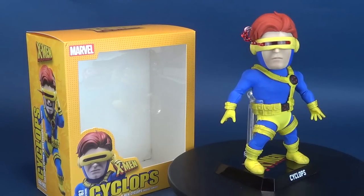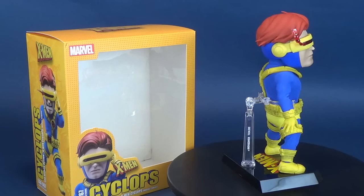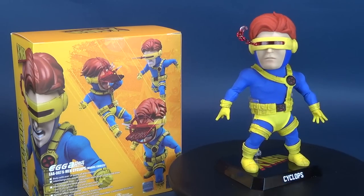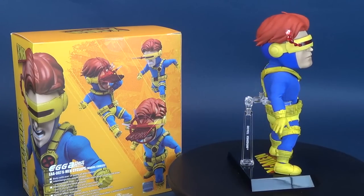Feel the force of his optic blast? Here's your look at the new Beast Kingdom Egg Attack Cyclops figure. The product code for this is EAA067. The X-Men leader comes with a series of interchangeable faceplates, as well as a ton of cool special effects.